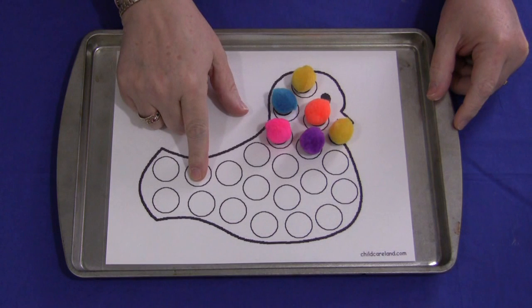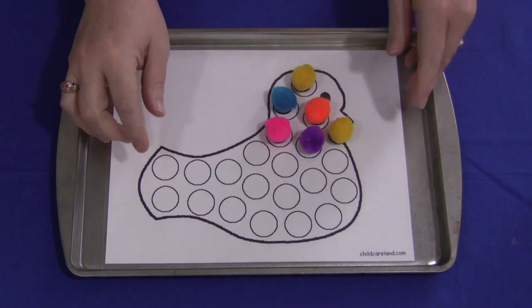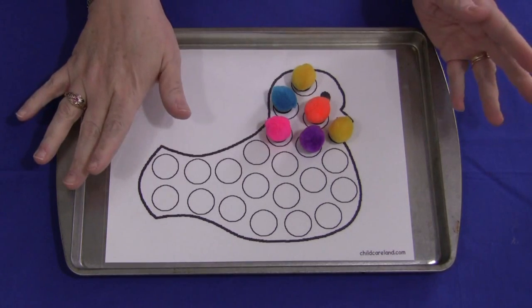The reason I like these is because they're excellent for eye-hand coordination as well as fine motor skills. You can find this pattern on my website at ChildCareLand.com underneath the video section. You just print it off on card stock paper and laminate it and you're good to go.